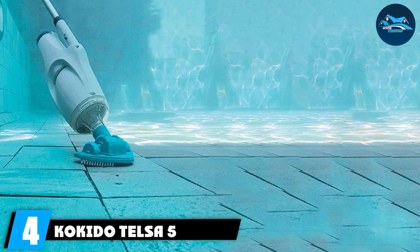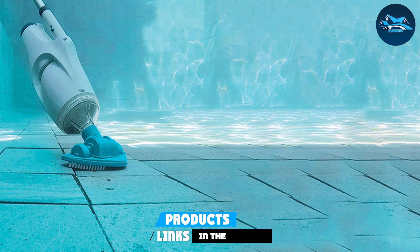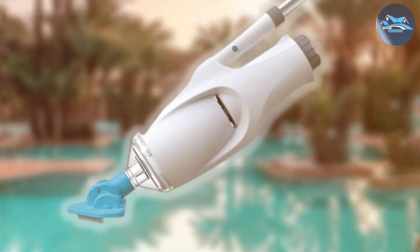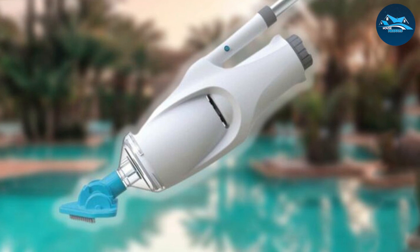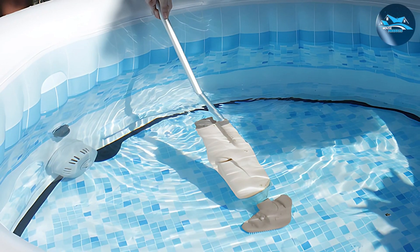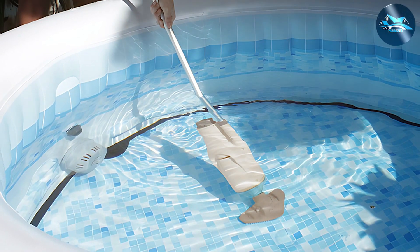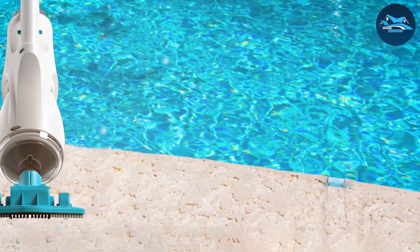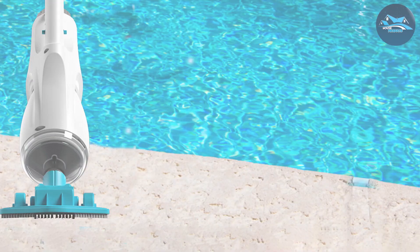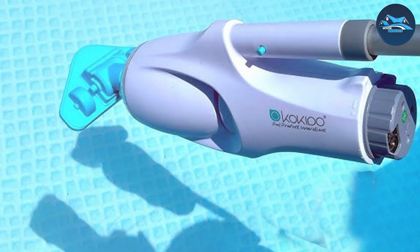Number 4: Coquitone Telsa 5 Rechargeable 3-Piece Swimming Pool and Spa Vacuum. The Coquitone Telsa 5 steps up as a versatile and convenient option for pool and spa owners. This rechargeable vacuum cleaner sets itself apart with its cordless design, offering freedom of movement without the restriction of cords or hoses. Its rechargeable lithium battery delivers consistent power, ensuring you can complete your cleaning without interruption. The Telsa 5 boasts a modern and sleek look, fitting seamlessly into any pool environment. Its compact size makes it ideal for spot cleaning and reaching hard-to-access areas. Despite its small size, the Telsa 5 does not compromise on power.